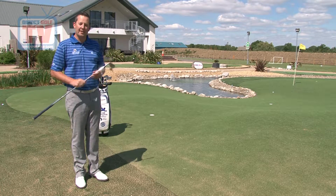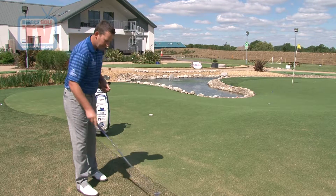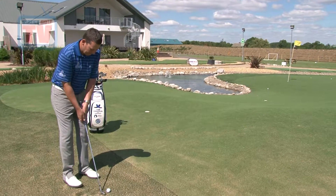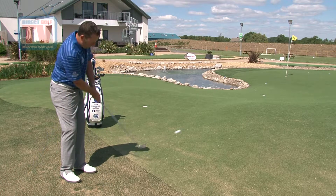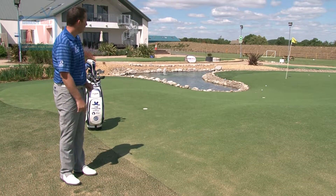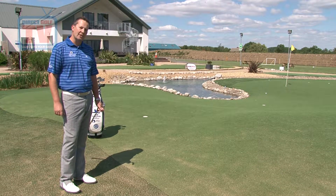I've taken my six iron out, and I'm going to play the same shot, except I'm going to play it as if I'm using a putter. You're going to make a lot less mistakes if you use a club with a lot less loft.